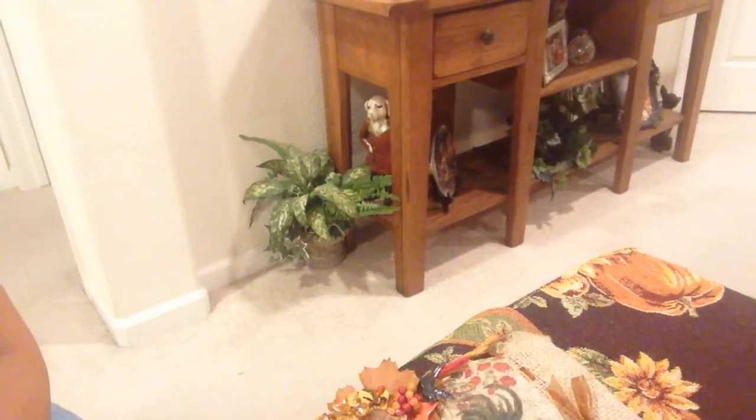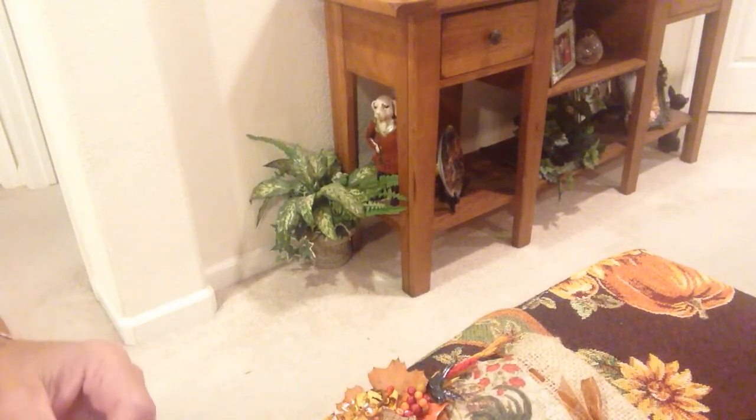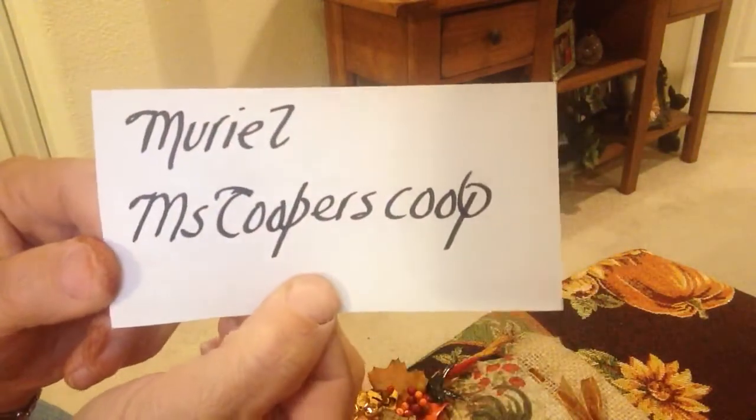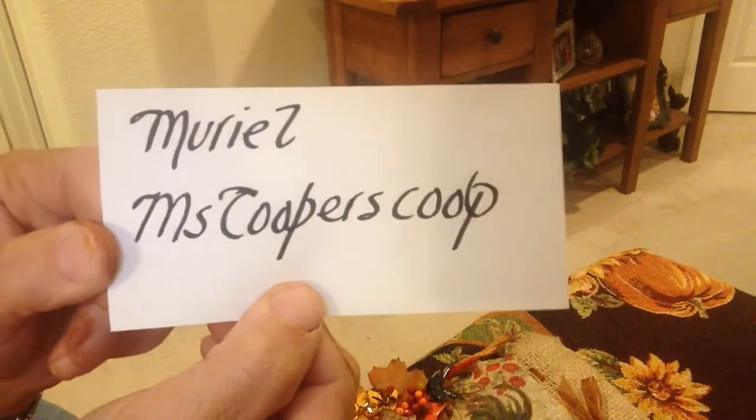Hi everyone, it's Irene. I have a little project I'd like to share with you today, but before I start, I'd like to congratulate my fairy crafty godmother, Muriel. Hi Muriel, at Miss Cooper's Scoop. Some people have been asking for your YouTube address, Muriel, so here it is for everyone who's been asking.